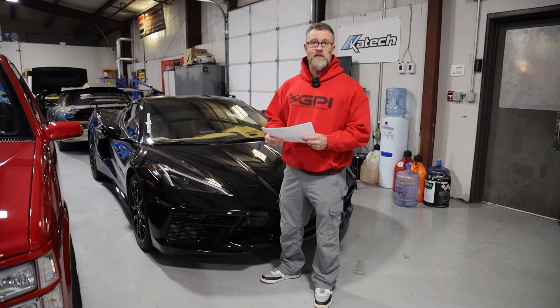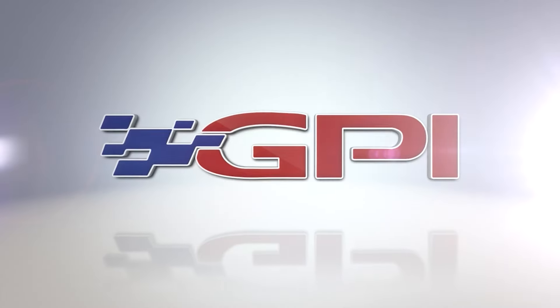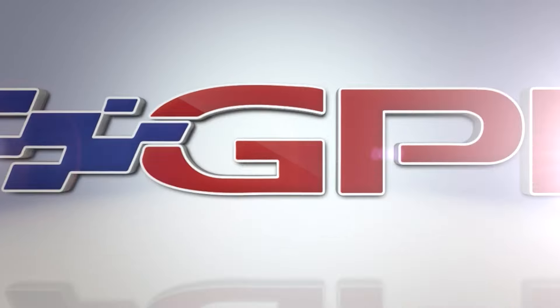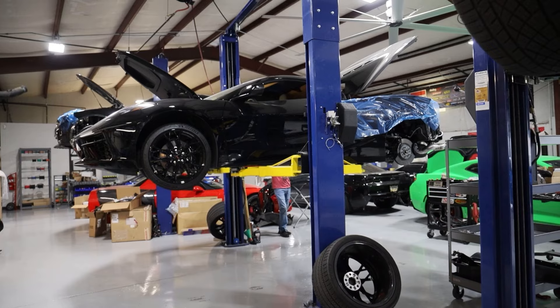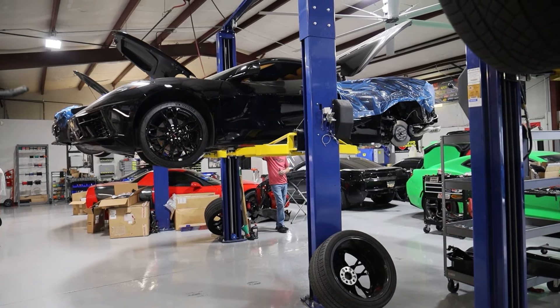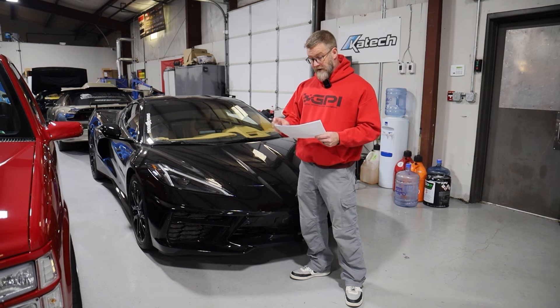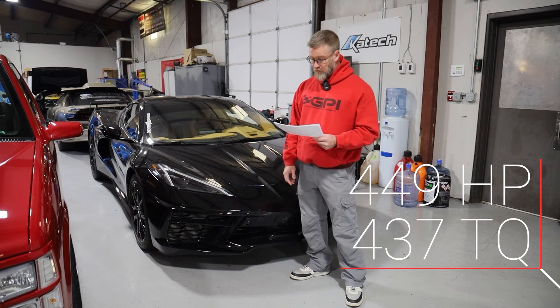And you can do it for about $8,000 to $9,000 less than what you can do a ProCharge setup, install, turn-key out the door. We rolled this thing in — it only had like 2,000 to 2,500 miles on it, low mileage setup. Strapped it to the rollers to see what it made stock. On our dyno, it made 449 rear wheel horsepower and 437 rear wheel torque.